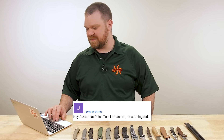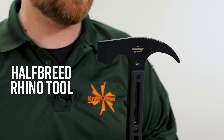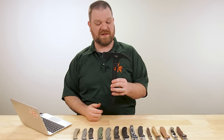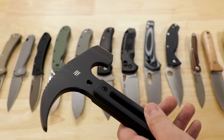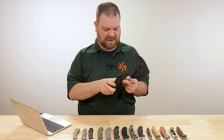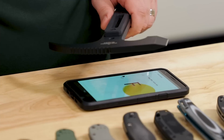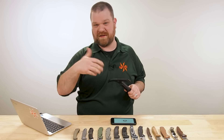Our next question is from Jeroen Voss: that Rhino tool isn't an axe, it's a tuning fork. He's talking about the Half Reed Blades Rhino Rescue Axe, which comes in about $280. In the video last week I showed that this thing just keeps on ringing after you strike it — it's really cool, we first noticed it just pulling it out of the Kydex sheath. So I grabbed my chromatic tuner app from Fender — not sponsored content — and tested it. It's a really sharp G. So not a good tuning fork — but you'd just have to tune everything slightly sharp to this guy if you wanted to do that sort of thing.